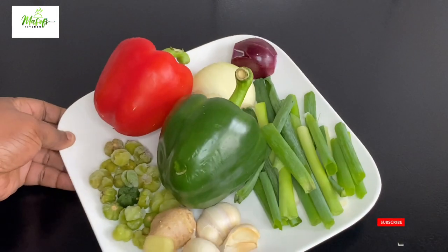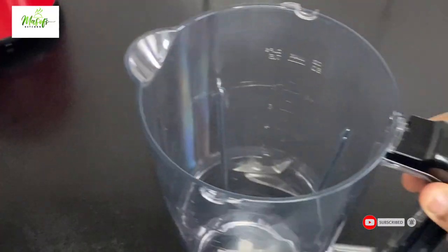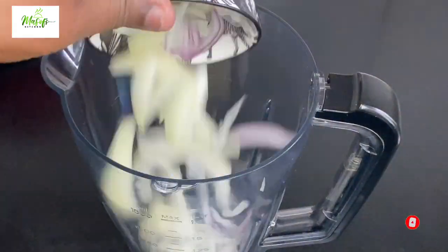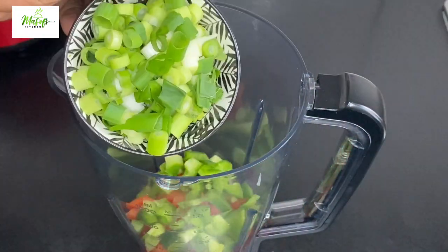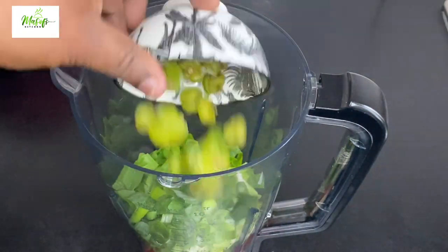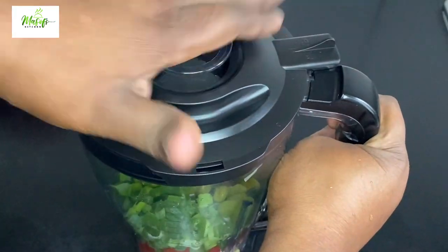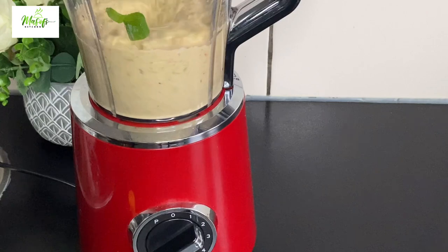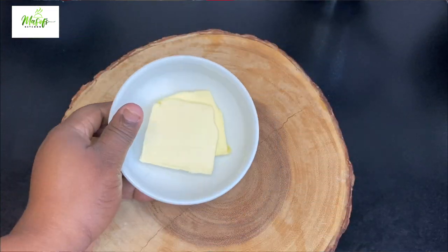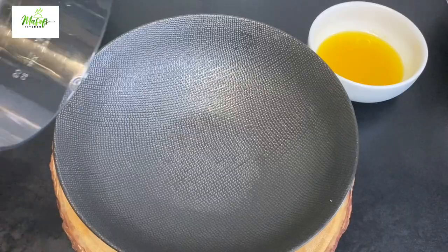These are my choice of vegetables I will be using to marinate my fish. Into my blender goes my white and red chopped onions, garlic and ginger, red bell pepper, green bell pepper, spring onions, my papo shito or petit bell pepper. I added just a little bit of water and I'll blend this into a very fine puree. I have my unsalted butter which I will microwave for just a minute.